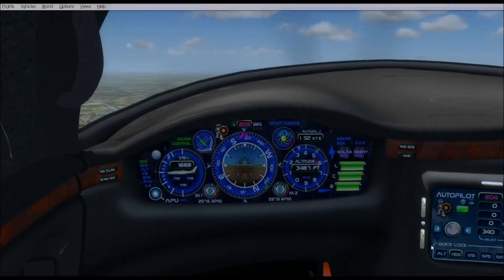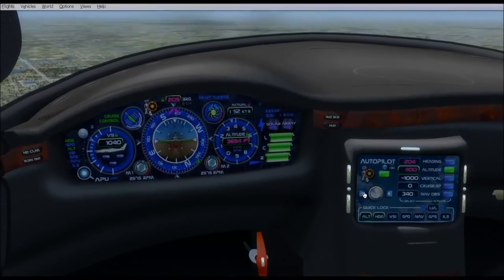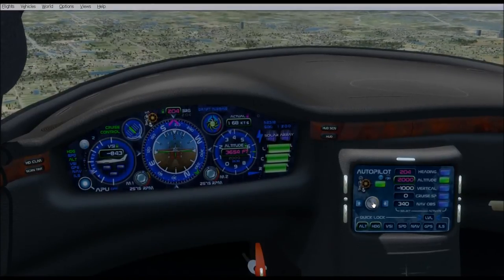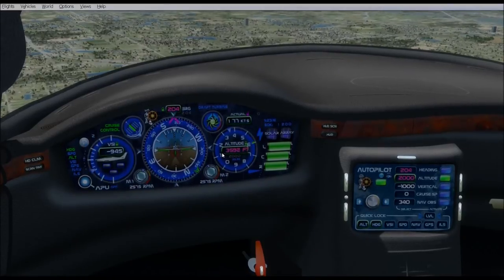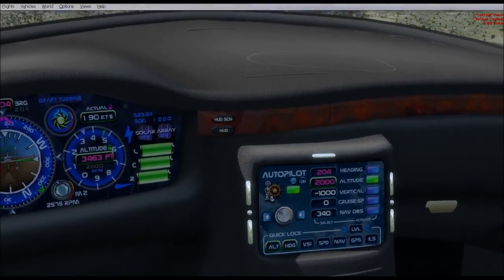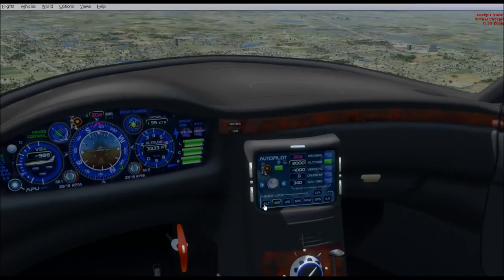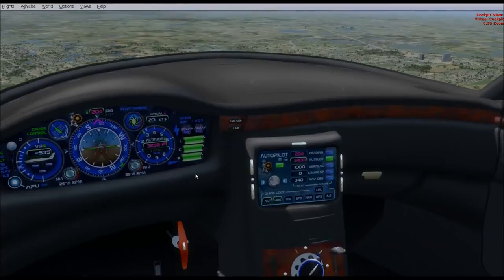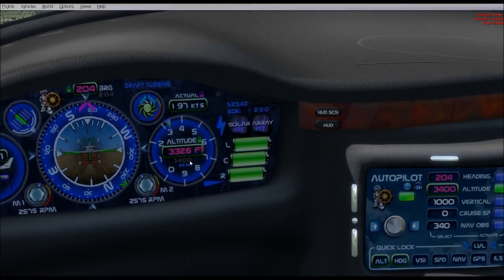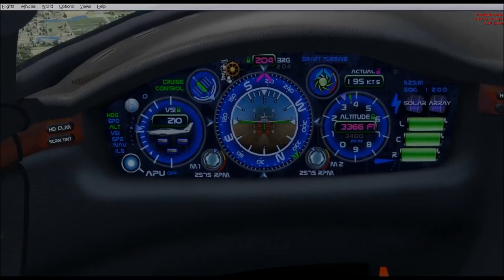Let's lock down our altitude as well. If we wanted to dial in our altitude, we use this dial right here — let's go ahead and set 2,000 feet and click the center. Now she's set for 2,000 feet; we're at 3,500, so she'll descend to 2,000. Let's kill that and quick-lock it to our present altitude. We're now locked at 3,400 feet — this color is now magenta, autopilot is active.